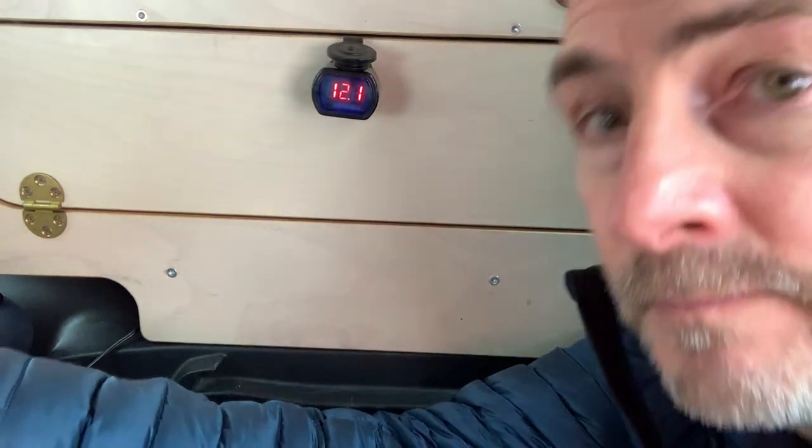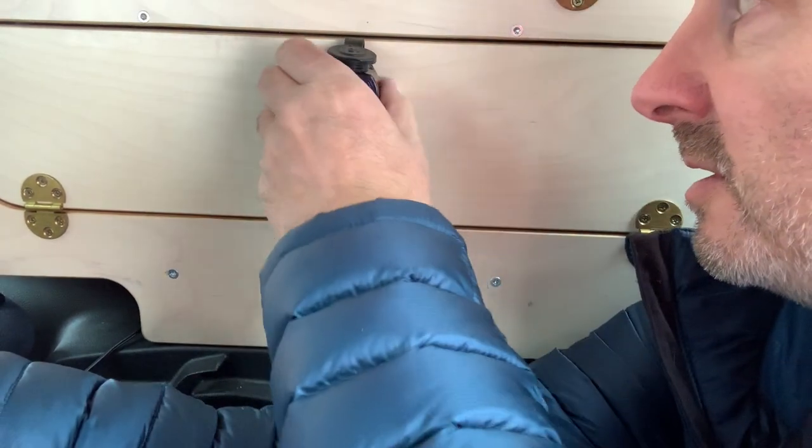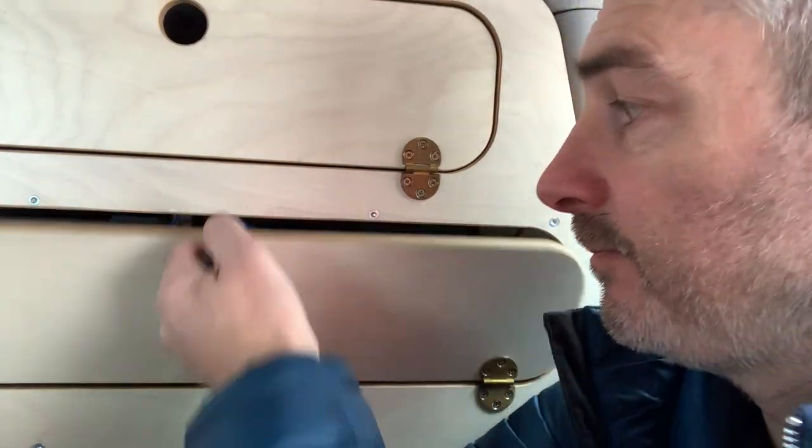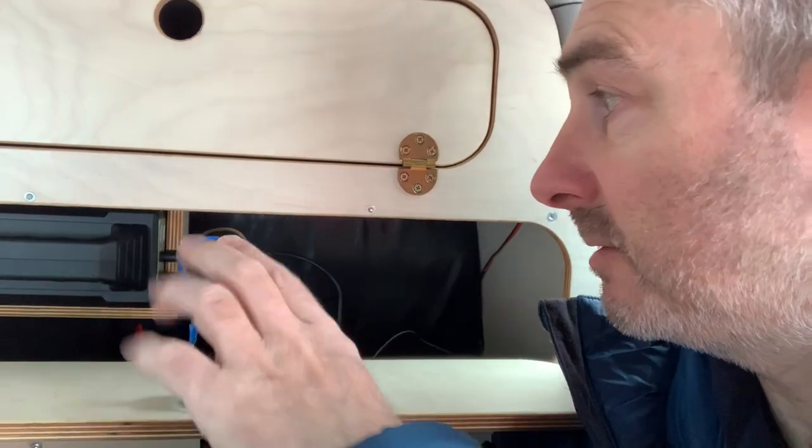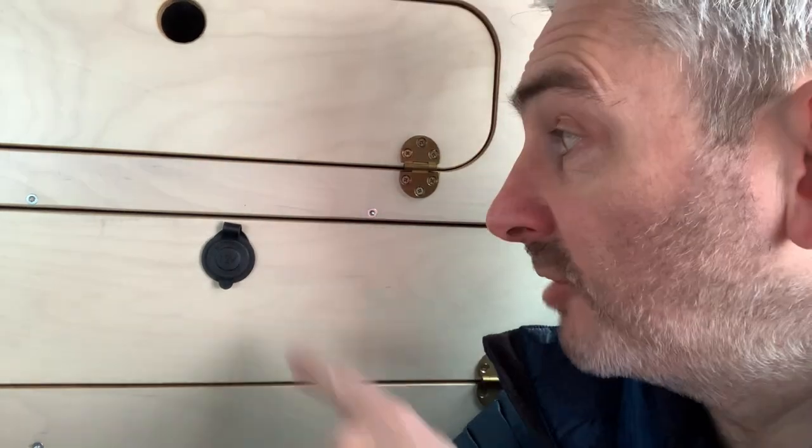Plug the voltage meter back in and there's your voltage — simple as that. The beauty of this system is if I ever want to remove it, I can just unplug the two leads, unscrew the nut off the back, and it pops right out. It's back to how it was with no holes cut into the actual unit, so if I ever sell it on it's as was. Or I could move it — if I was really adventurous I could run a cable from here up over the roof lining and mount the voltmeter in the cupboard on the opposite side.